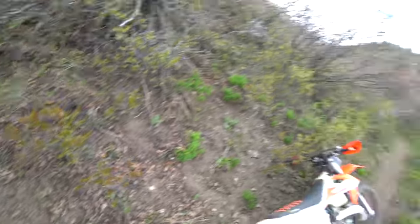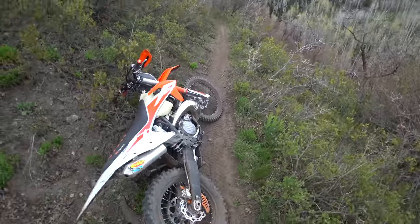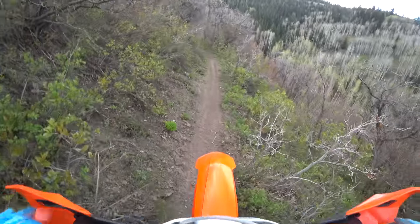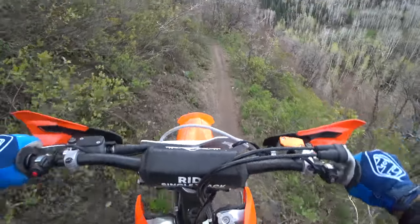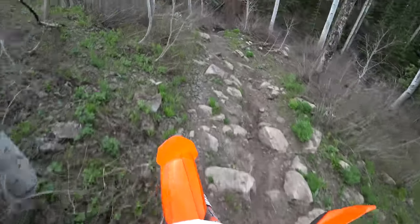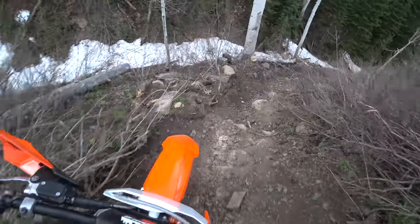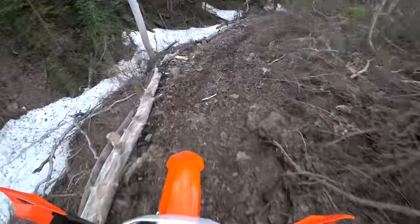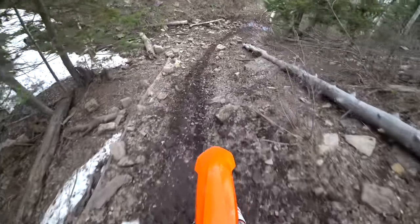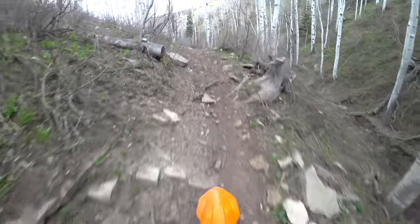My goggles are fogging up now — need to get some airflow. This is one that I cleared out today — super sweet, 30-foot long massive log, cleared that one out today. Had to cut it in the middle.